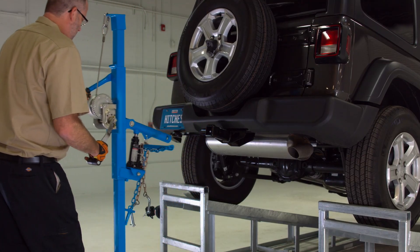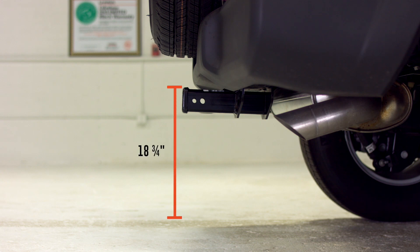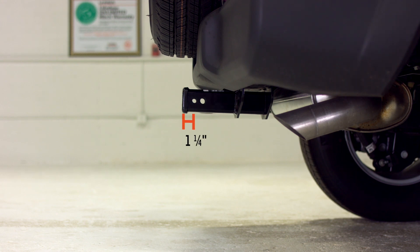The installed specifications of this hitch are: from pinhole to the outside of the spare tire is seven inches. The measurement from the top of the receiver to the ground is 18 and three quarter inches. The center of the pinhole to the end of the bumper is one inch, and the receiver extends out one and a quarter inches from the rear bumper.